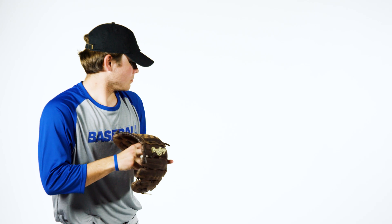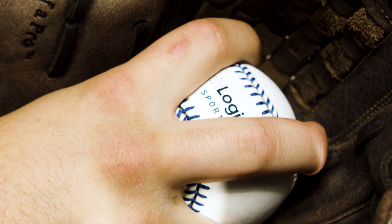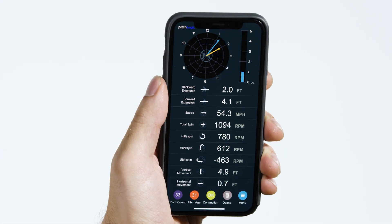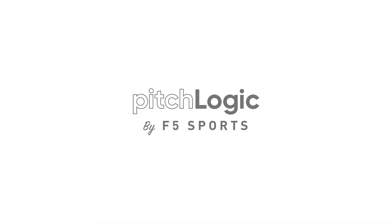Before you start your throwing motion, bring the ball to a complete stop. Your results will be displayed immediately. Pitch Logic by F5 Sports.